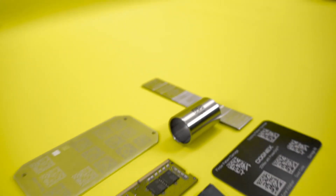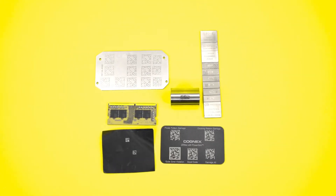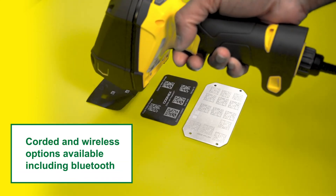We are also testing the Dataman 8700 with codes on difficult to read surfaces like rough metals, reflective surfaces and direct print marked codes.